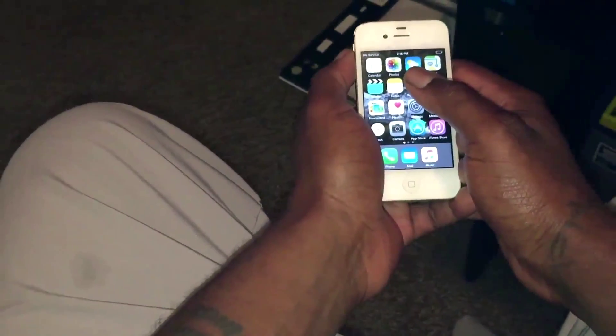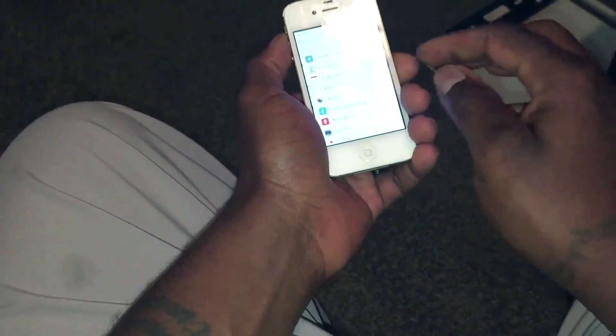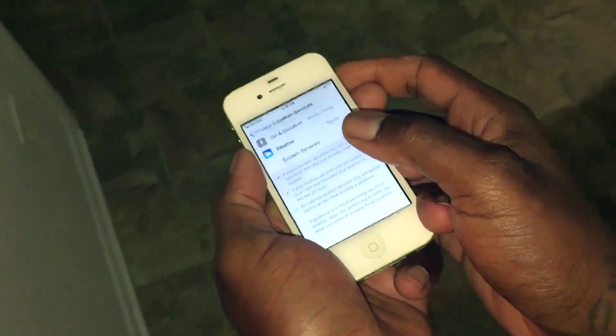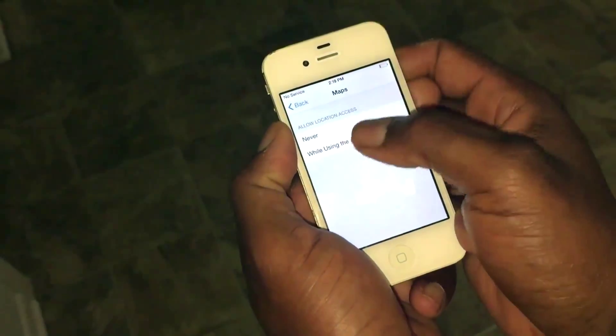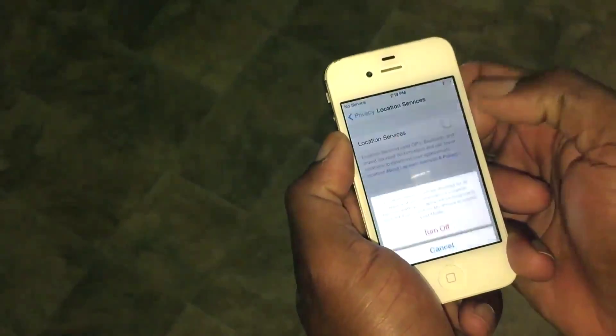Now that we've reset the phone's settings, you want to manage which apps use your location services. Go to Settings, Privacy, then Location Services. You may want to go through and see which ones you have turned on, and set them to Never, While Using, or leave location services off entirely. In mine, I just leave mine set to off.